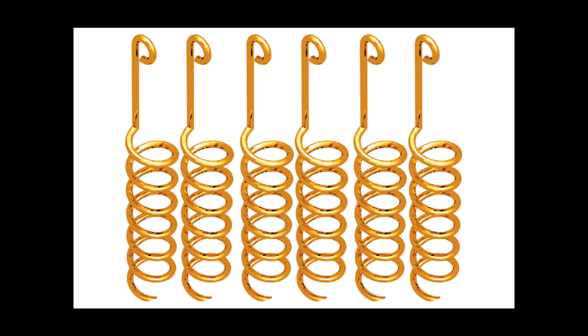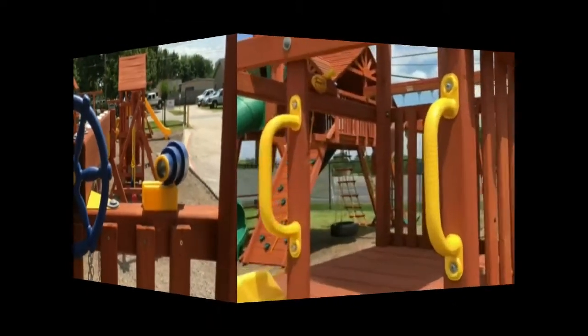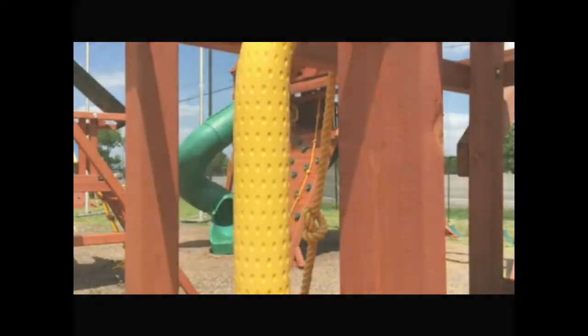This unit comes with spiral ground hangers. The Orangutan Fort also comes with a ship's wheel and binoculars. It also comes standard with a pair of upgraded play grip safety handles which have dimpled texture for improved grip.